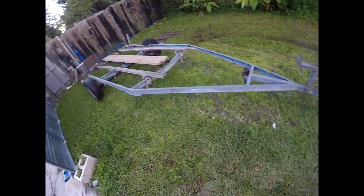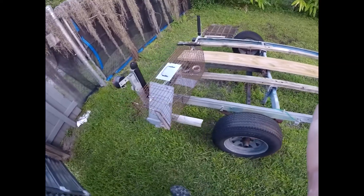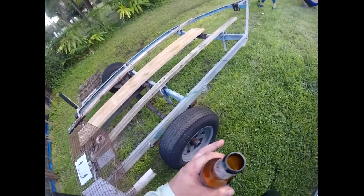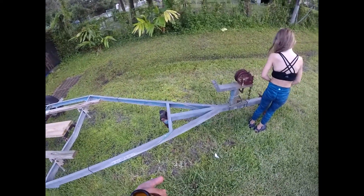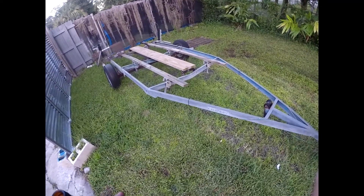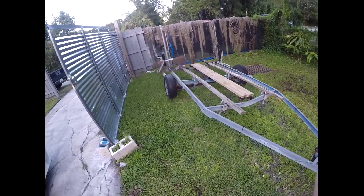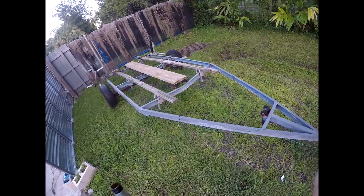This is the budget trailer. It's an old V-bottom hull boat trailer. We're going to convert it for the airboat. It was a boat my buddy already had that we're building the boat for. It'll be converted — a little bit of welding work, not too much. Put some straight C-channel in there or something, build the fenders out and she should be alright.